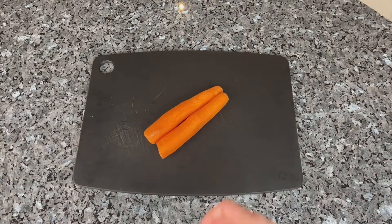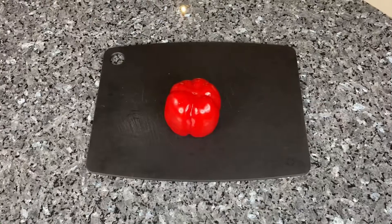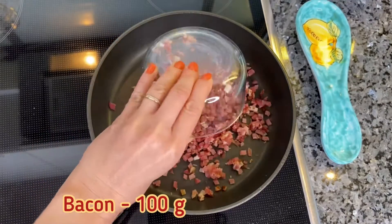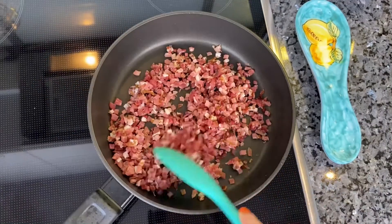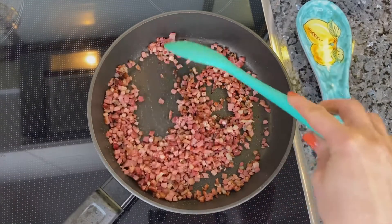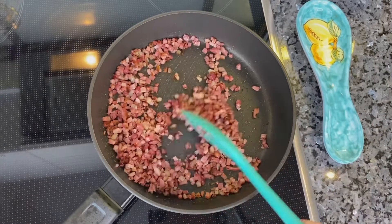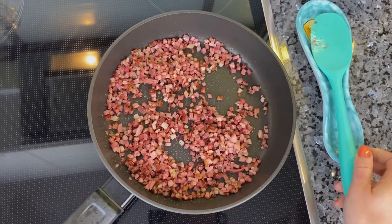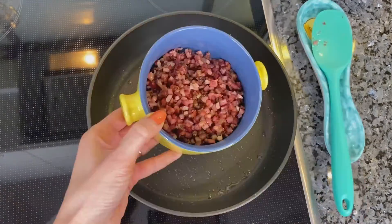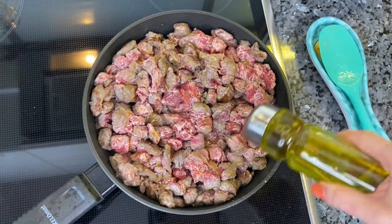Cut all the vegetables. Fry some bacon in a pan until it's slightly brown and set aside. Fry beef with some oil and also set aside.